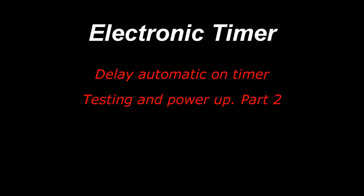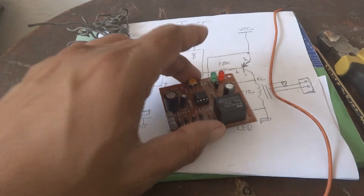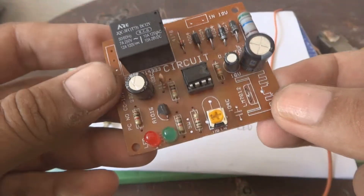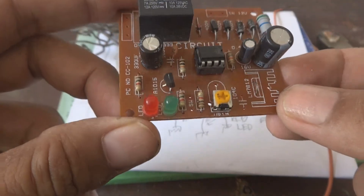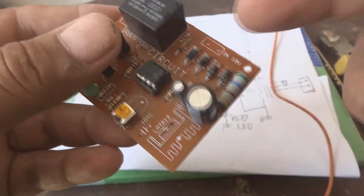This video is about electronic timer delay automatic-on testing. In the last video we reverse-engineered this circuit, and now we are going to test it and power it up.